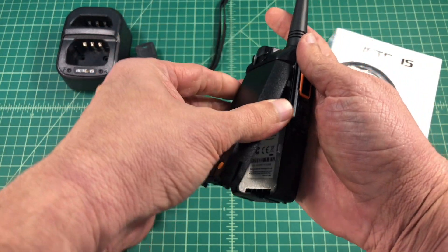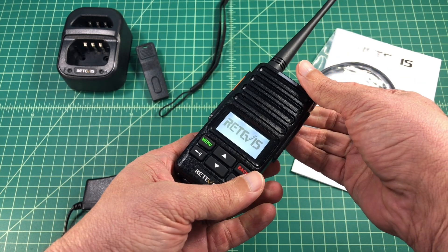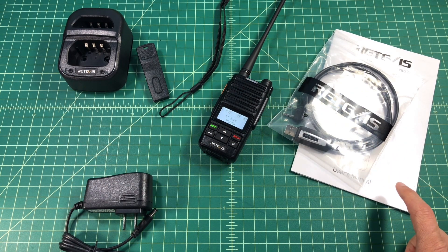The battery is easy to take on and off the radio — here it is, clicking it on, and then I'll fire the radio up. I'll keep the volume down so we don't get any interference. It also comes with a manual that's pretty well written, but the programming cable does not ship with the radio, so you're going to have to add that extra, and we'll take a look at that on the Retevis website.